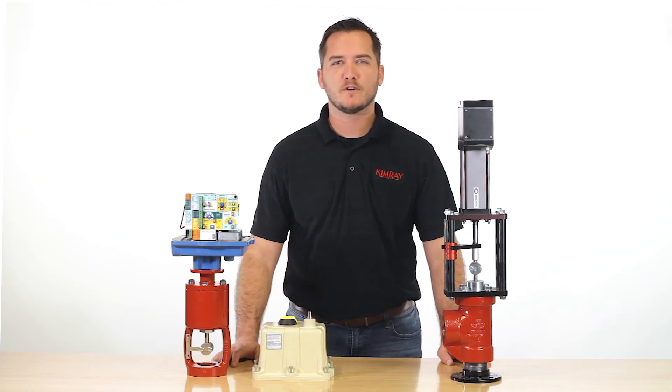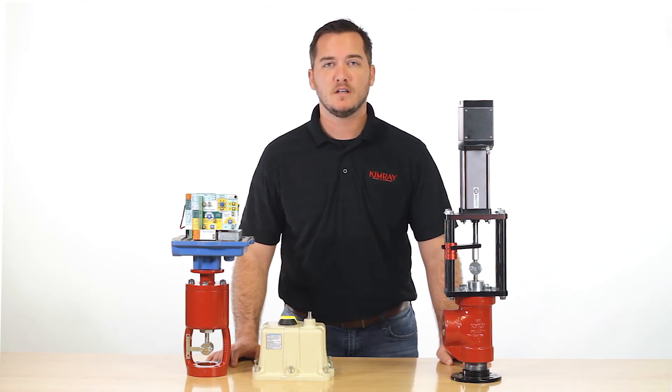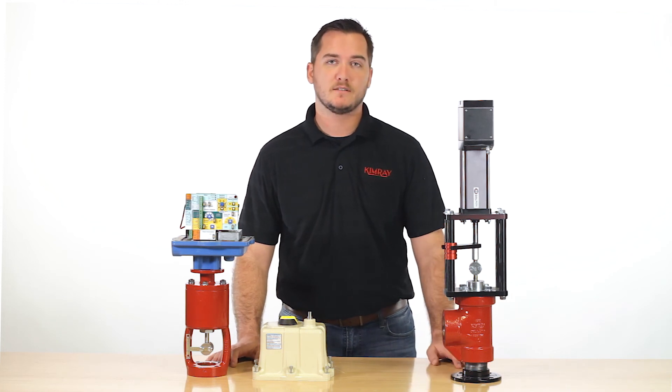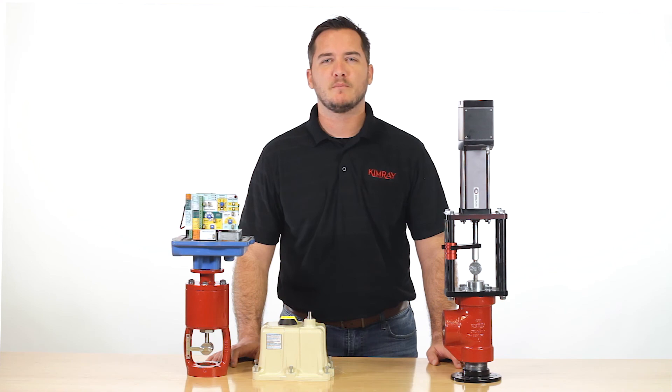Both actuators are distinct. Many of our customers prefer the Valvecon for its low cost and ease of installation, while others prefer the ultra precision and speed of closure featured by the Tritex. If you still have questions, reach out to your local Kimray rep.